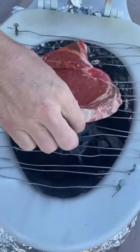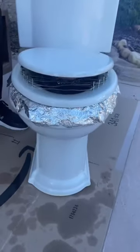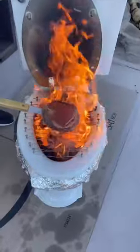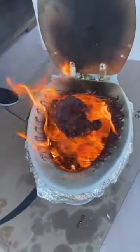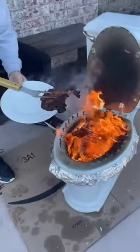Shut this and we let it cook. Okay, it's done. And this is my favorite way to cook steak.